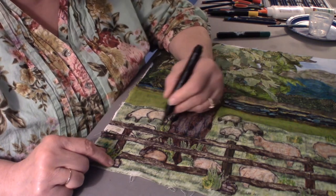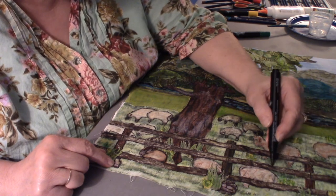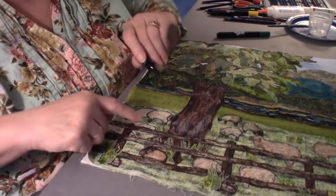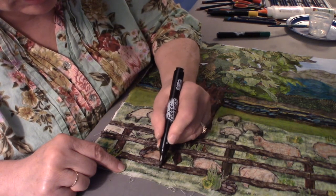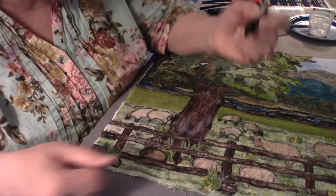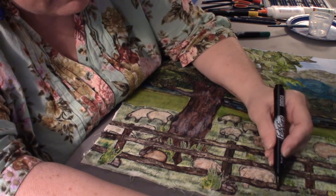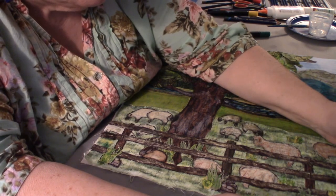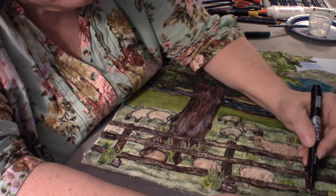I think I've done almost all this fencing. I can always at any time trim off any little threads that become too obvious.